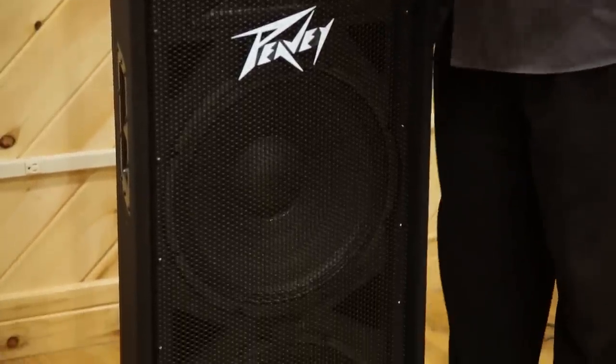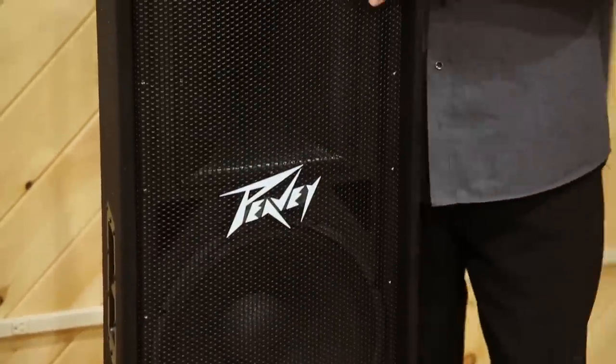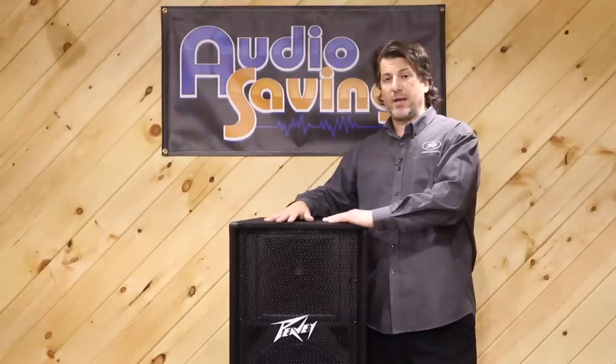It has a 90 by 40 horn, a really strong metal grill, and of course a beautiful PV logo. And it's made of wood, so it's going to sound great for low end.